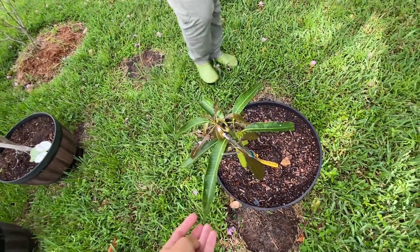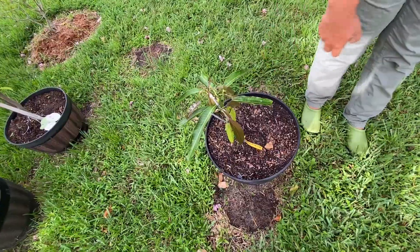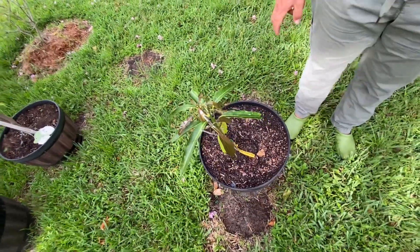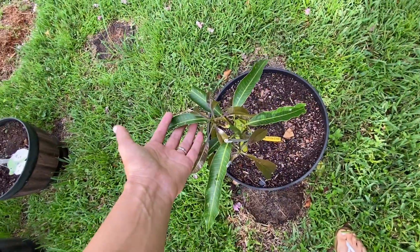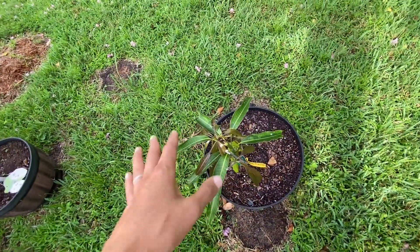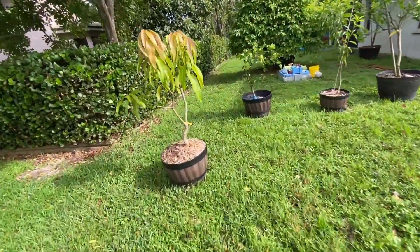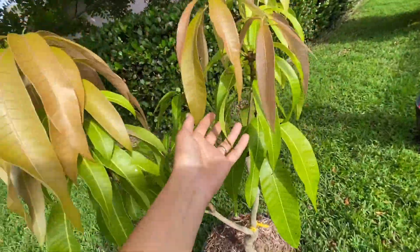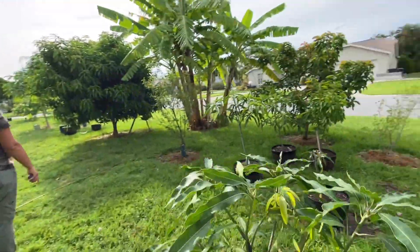Vienna sells for about forty dollars for a three-gallon nowadays. Oh my gosh — forty dollars for a three gallon! This is the size but it's gonna grow quick in Florida. And we almost left one out — that's a dark mango that was just recently trimmed back so it can grow out as a nice little tree.